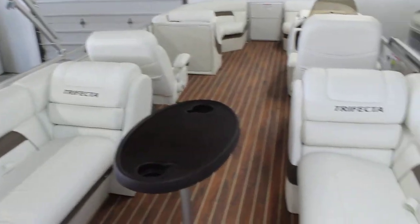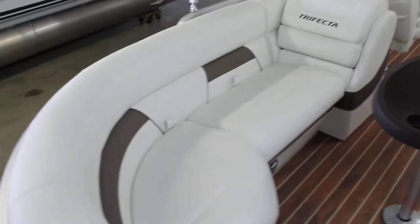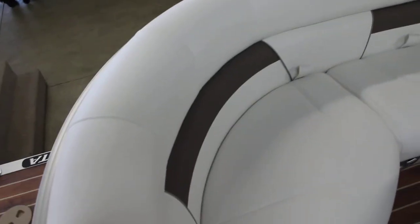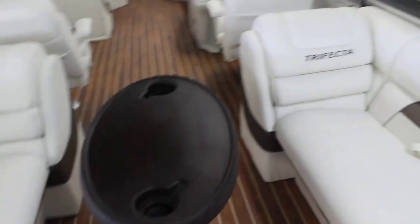So this is the RFX, which means you'll have wrap-around seating in the front and the back of the boat. This is the floor plan to get the most people on per a certain boat size. You'll see you've got the bronze accent in the seating. This is white interior — looks really, really sharp, very noticeable.